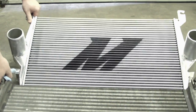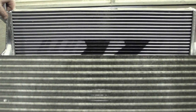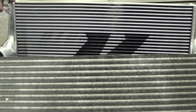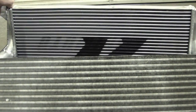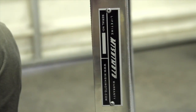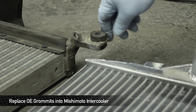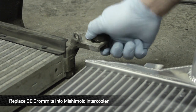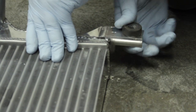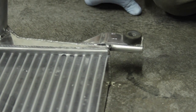Besides the beautiful polish on the Mishimoto intercooler, you can see the differences right off the bat just between the cores — the thicknesses, the quality of the materials. If you're looking to roll coal and really get this truck moving, this is the one you want in there. This guy comes with a lifetime warranty, meaning no matter what you do to it — if you put a hole in it — Mishimoto will replace it. In prepping for installation, take the rubber grommets out of the OE intercooler and stick them right into the Mishimoto intercooler.